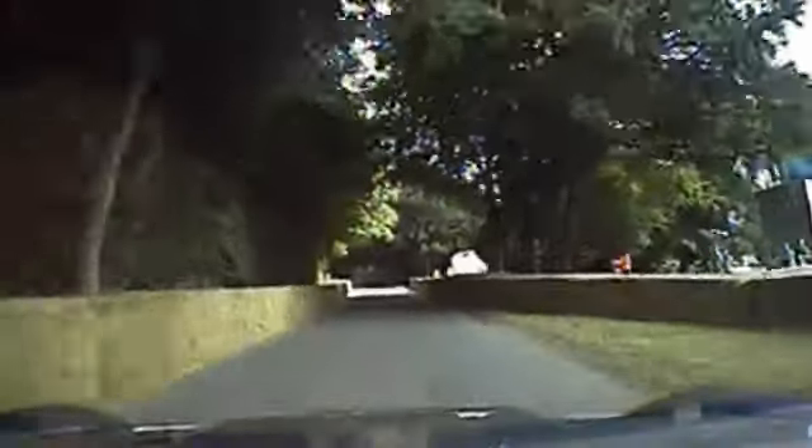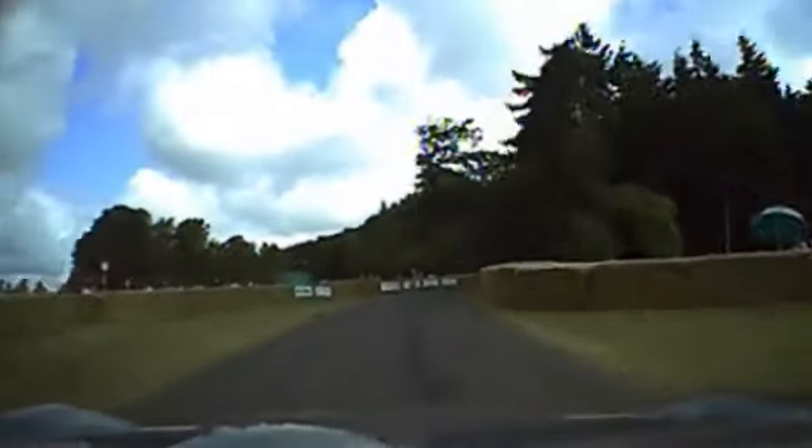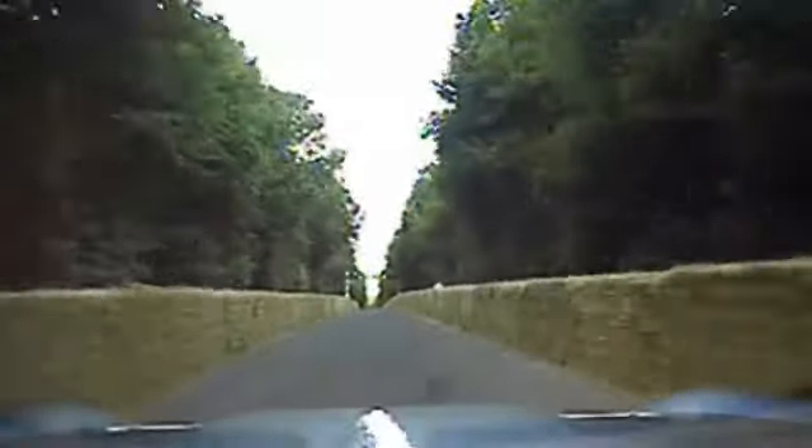Up by the flint wall, pretty tight through here. Over the finish — absolutely amazing.